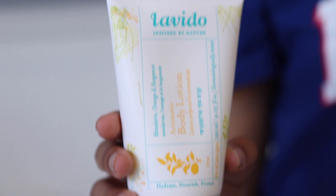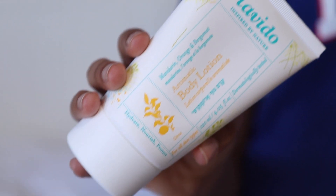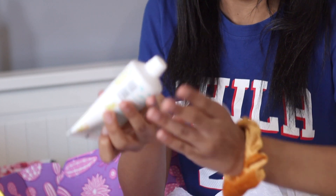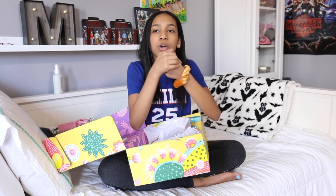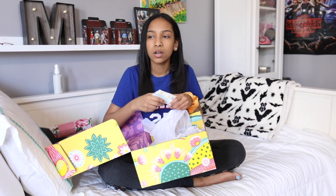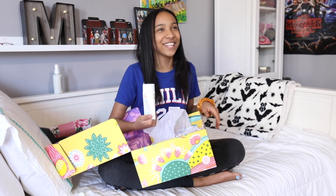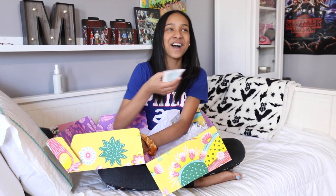Body lotion — Lavadio body lotion. Oh, that smells so good, it smells like fruit. It smells like... what's that store? It smells like the store I went into the other day. Is it called apothecary? Anthropologie! — thank you, Mom. I was trying to think of the word and I heard my mom outside go 'Anthropologie.' That's so funny.